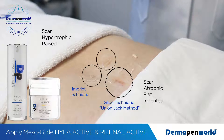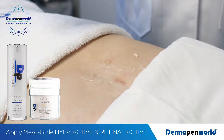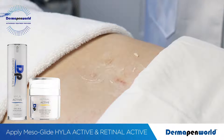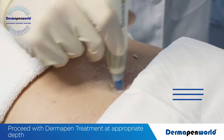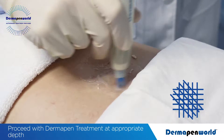First, to treat our top scar using our glide technique, turn the Dermapen 4 up to full speed. I'm at 1.75mm. Pass in four directions: horizontal, vertical, diagonal 1, diagonal 2.